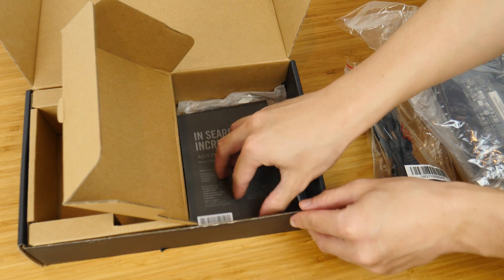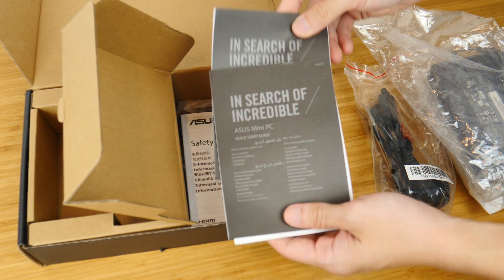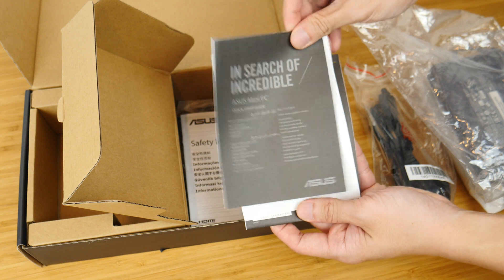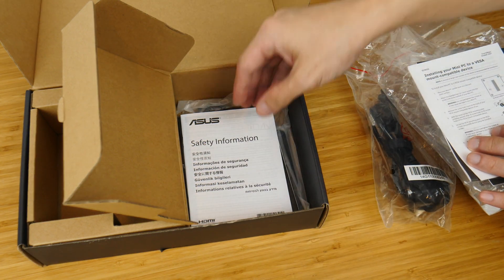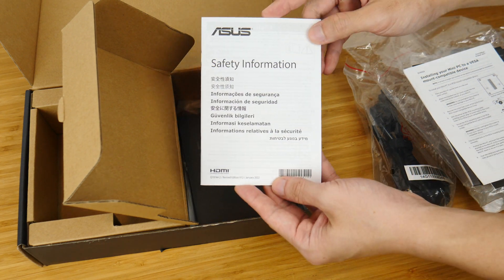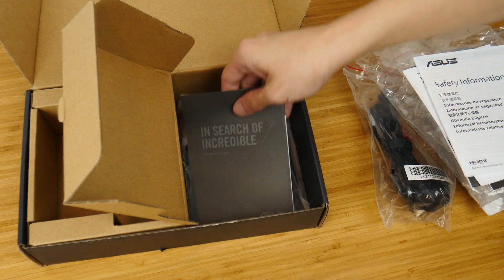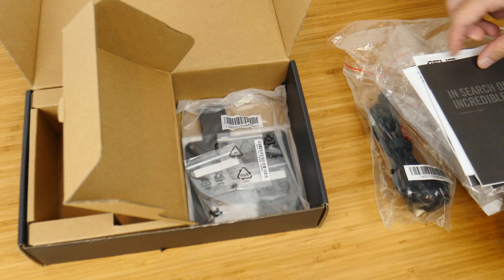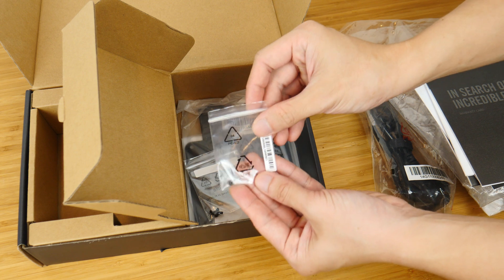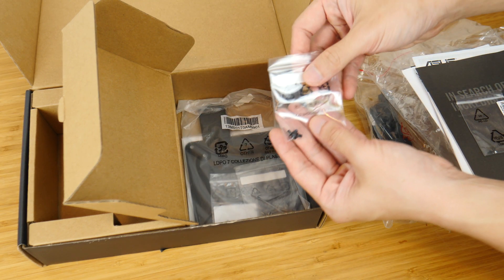We also get a bunch of multi-language quick-start guides, and this is accompanied by a booklet containing safety information, as well as a warranty information leaflet. Documentation aside, we also get a pack of M.2 drive screws and a pack of 2.5-inch drive screws.